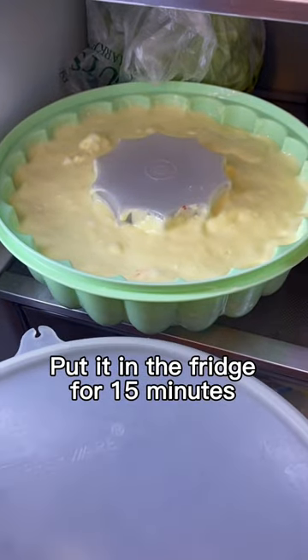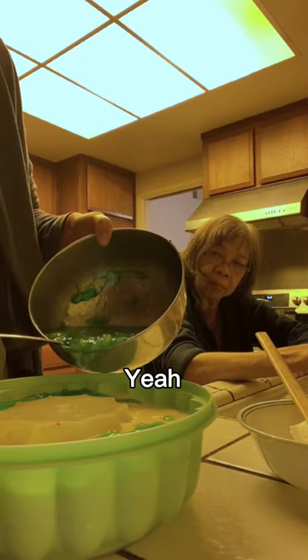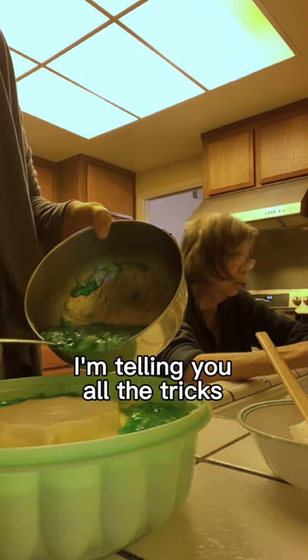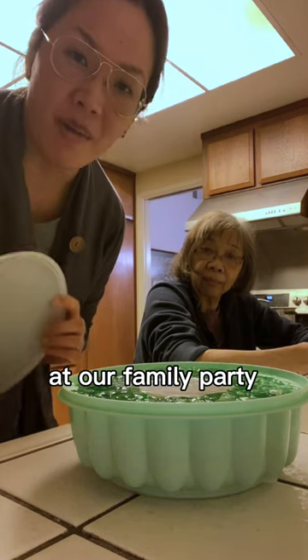Put it in the fridge for 15 minutes. Now adding the green layer — lime jello with crushed pineapple. Okay, it's easier like this. Looks good. We're gonna put it in the fridge and then eat it at our family party.